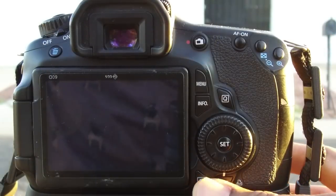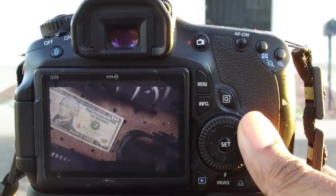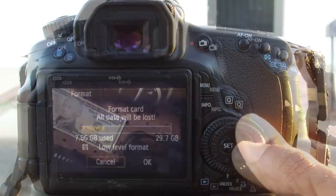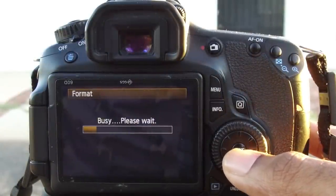Memory card. If I haven't formatted it the night before, I'll check and see what's on it. Make sure there's nothing important that I shouldn't erase. If I don't need any of it, then I'll reformat the card and erase all the old stuff.